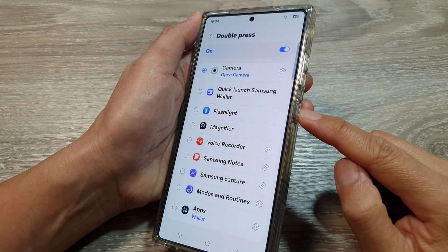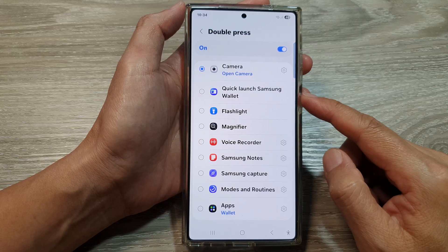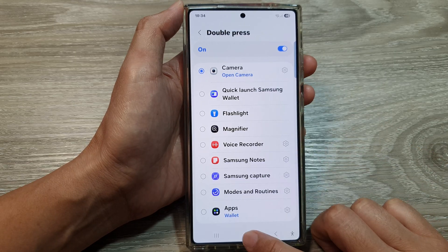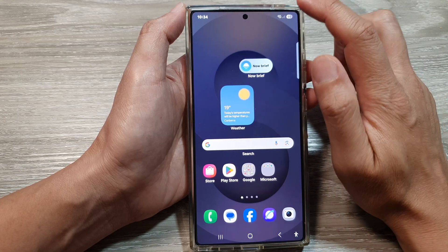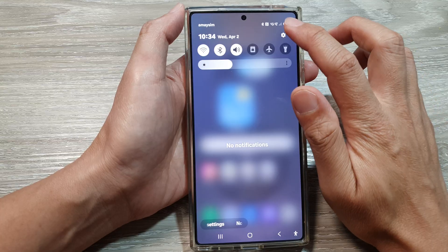How to set the side button double press to quickly launch the camera for an instant shot on the Samsung Galaxy S25 series. First, tap on the home button to return back to the home screen. Now from the home screen, swipe down at the top to open up quick settings. In here, tap on the settings icon.